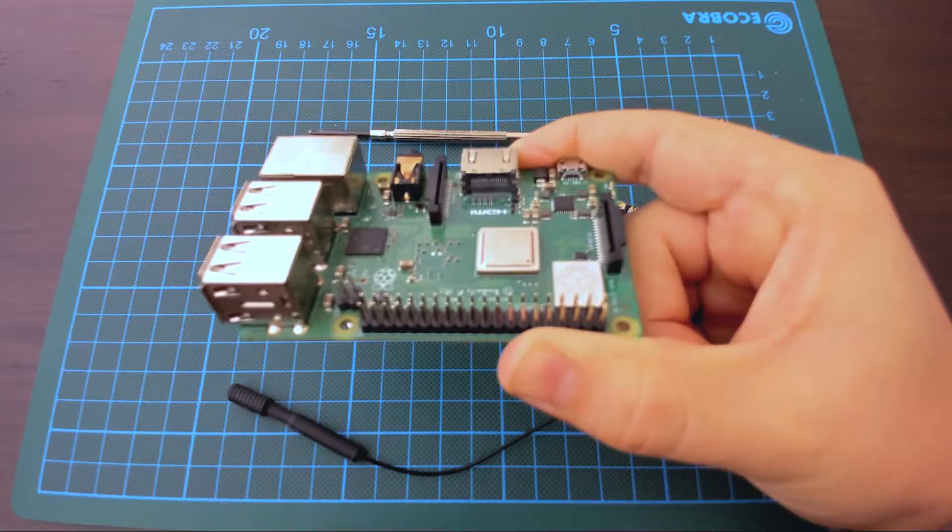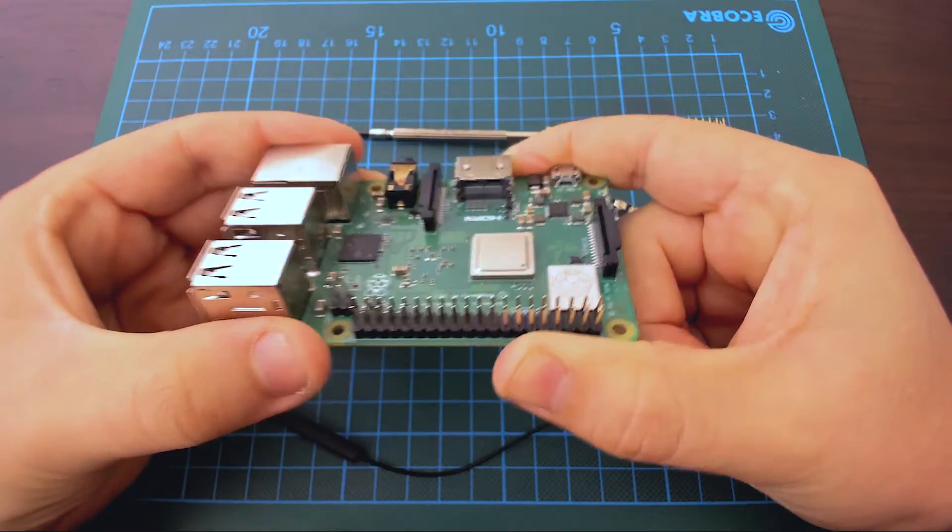The first thing that you need to do is get all the components and assemble the kit together.